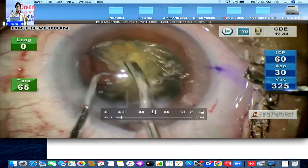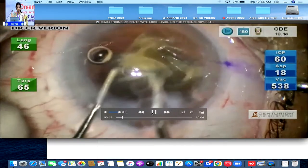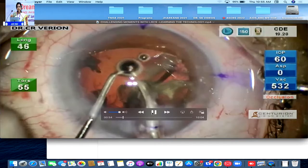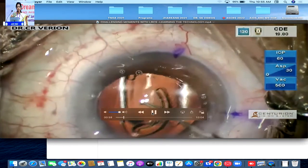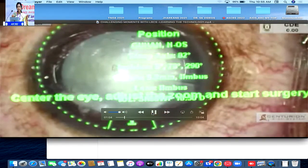There are cavitation bubbles which are created, so you know how to titrate it to a point that you just do not have too much of cavitation bubbles in the eye. Of course, you are aided by the technology which ensures that your anterior chamber remains stable. This is a practically unedited version — imagine such a dense cataract managed in such a premium way, and at that, a premium lens.